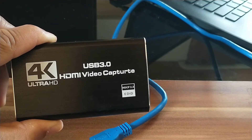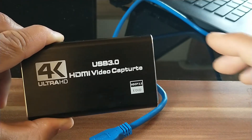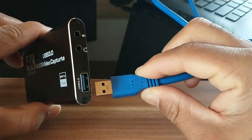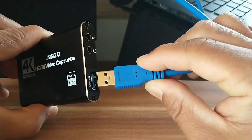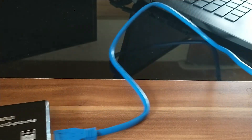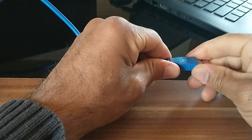So the first thing I do when I want to connect the capture card and start recording my screen is take the USB 3.0 cable and plug it into the USB 3.0 port on the capture card — it has a blue identifier. Then I take the other end and plug it into the USB port on the computer.